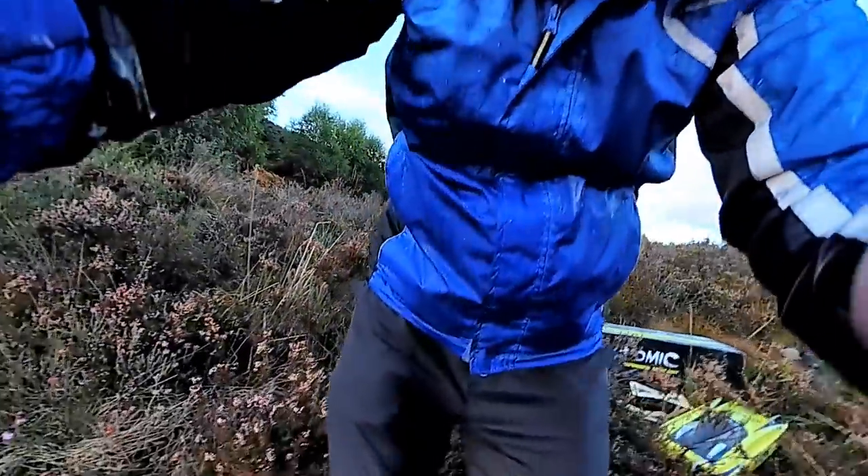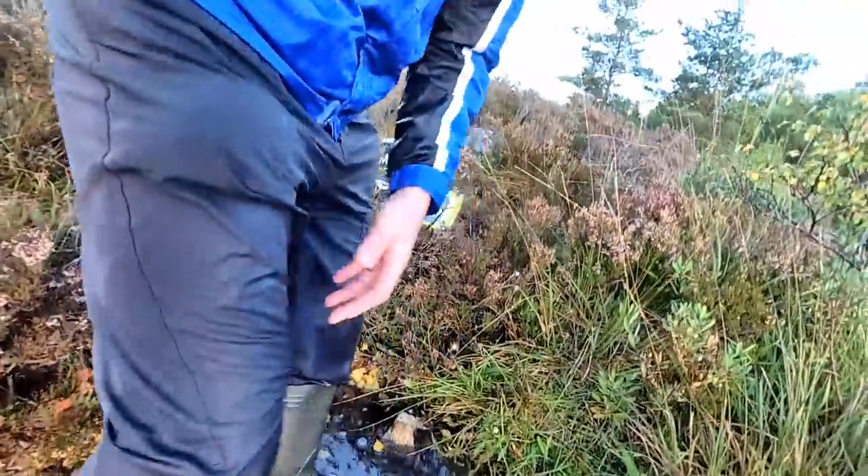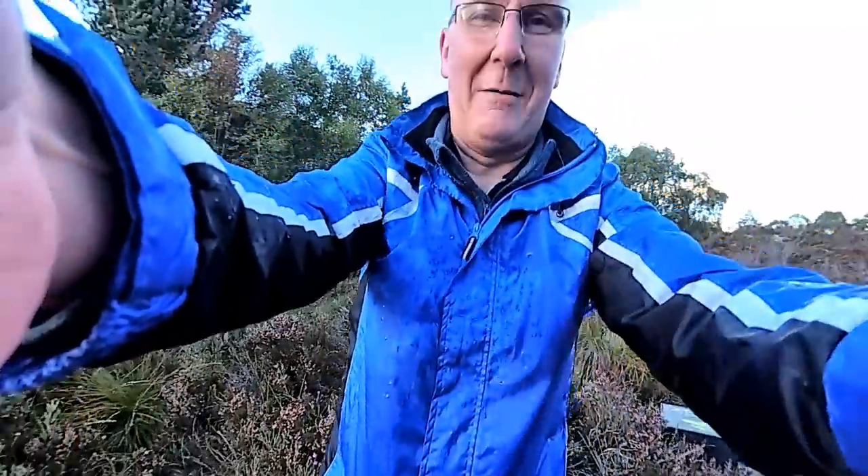I thought I would just show you what we go through when we review - absolutely mullered, totally soaked. These were light grey trousers. It splashed up and gone straight down in me wellies as well.